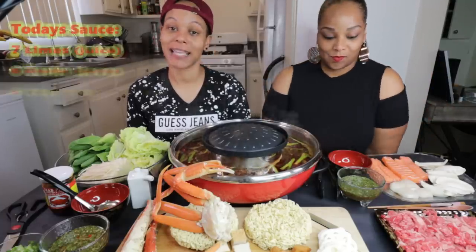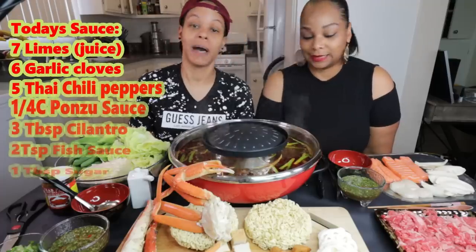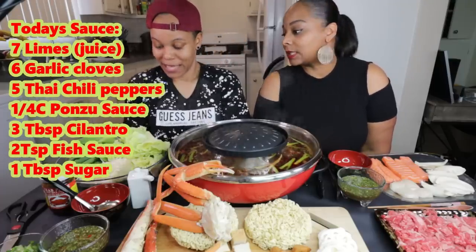And we got Stephanie's delicious Thai seafood sauce that has ponzu sauce in it. Yes, delicious. I'm ready.